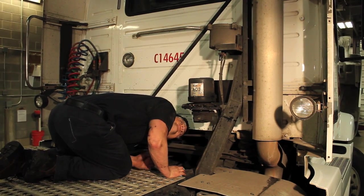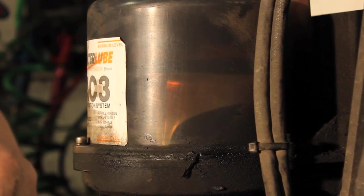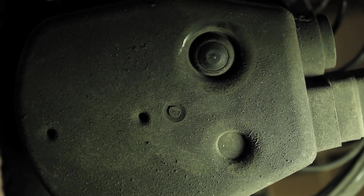If you have power, press the manual override button again and verify the paddle inside the pump is turning. If there is still no power, you have either a bad motor, circuit board, or cord connection.